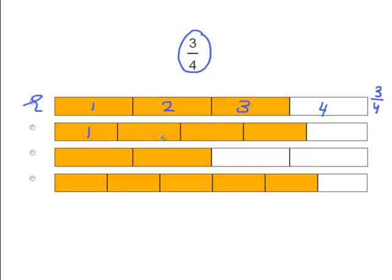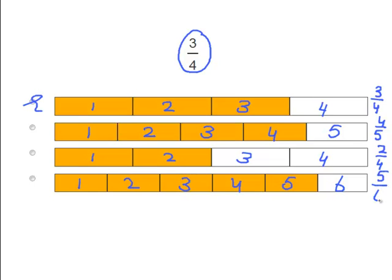Okay, but let's figure out what these are. We count: 1, 2, 3, 4, 5. We have 5 pieces and 4 are colored in, so that becomes 4 over 5. Next: 1, 2, 3, 4 — 4 pieces and 2 of them are colored in, so that's 2 over 4. And the last one: 1, 2, 3, 4, 5, 6 pieces, and all but 1 are colored in — that is 5 over 6.